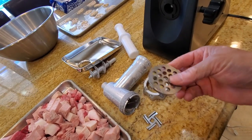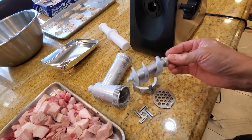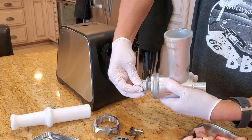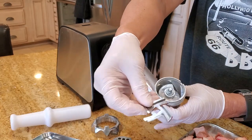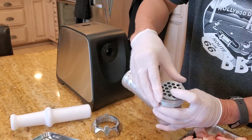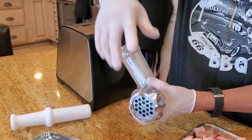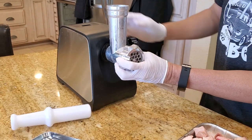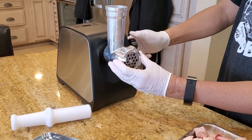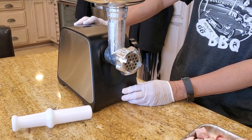We have a cutting blade, and we have a die. There are different sizes of die but I like the coarse one — this is maybe a quarter inch die. Then you have a screw that pushes everything through into the cutter itself. You pick up the horn, put in the auger, place the cutting blade so it sits properly, then put on the die — this is a coarse one — and there are also finer ones you can use. Screw on the cap, insert it into the grinder, fasten the screw, and it's working, ready to go.